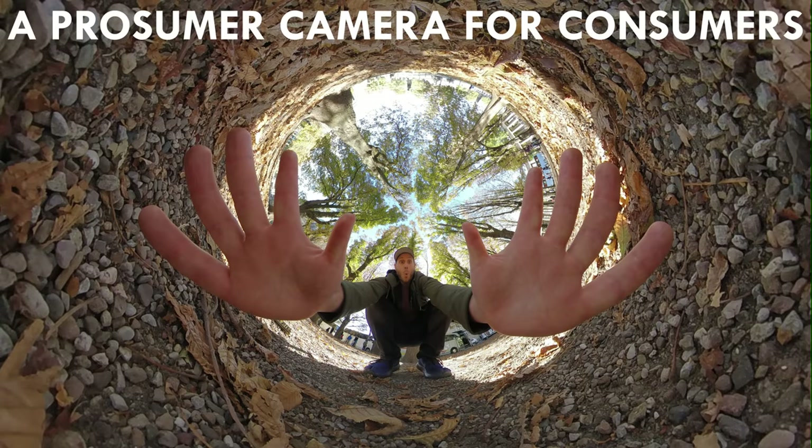It's a prosumer camera for consumers — a camera that beginners could use to get a really professional result straight away. Would I call this the best 360 camera of 2018? It easily stands out as one of the best if not the best. Should you buy it? If you consider the features I've talked about a significant upgrade to your current camera, you should. If you're still uncertain, wait for my second video where I'll cover everything in more depth after more hands-on experience and firmware updates.